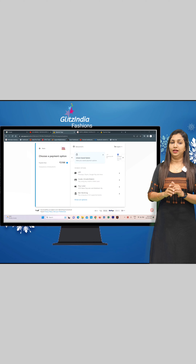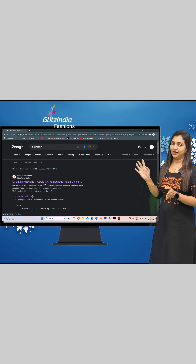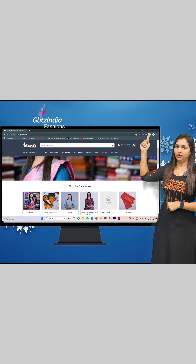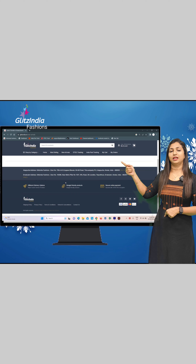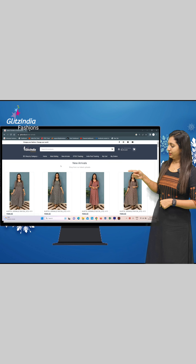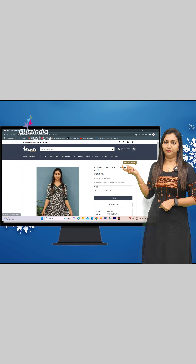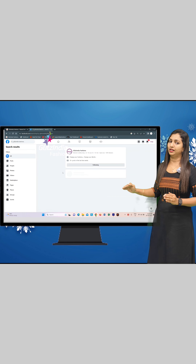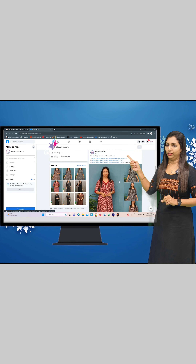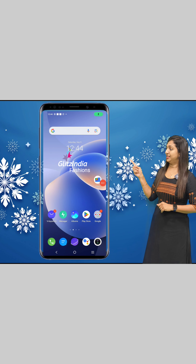You can also search the site in the browser at www.glitsindia.com. You can click on the three lines on the site and navigate to the new arrivals category to select the latest products. You can also click the correct link on Facebook or on Instagram — click the link in the bio.